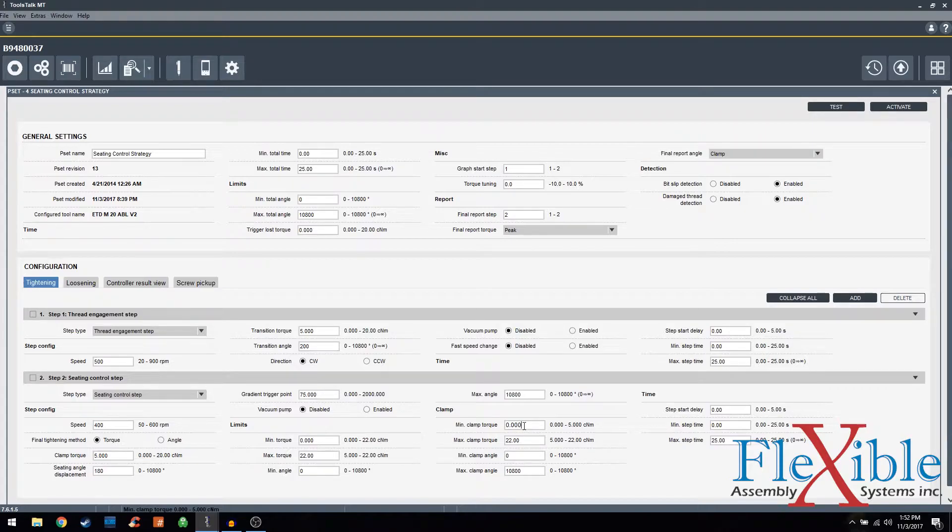I'll set the minimum clamp torque at 3 and the maximum clamp torque at 8. So we're aiming for that clamp torque of 5, but now I'm setting limits so that the pset will fail if we don't hit that. We can also do the same for angle, but I'll leave that at the default setting. Once we're all done we'll save our settings and make sure we activate it on the controller.